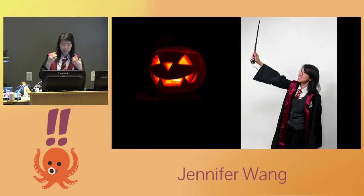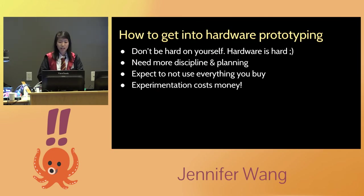I had a successful Halloween — it was super fun. In the remaining time, I'd like to talk about how you can do this yourself and get into hardware prototyping. For a long time I wanted to do hardware prototyping but couldn't. I realized there are certain mind shifts you need to make to jump from software to hardware. You need more discipline and planning skills — in software you just download everything immediately, but in hardware you still have to wait for shipping.